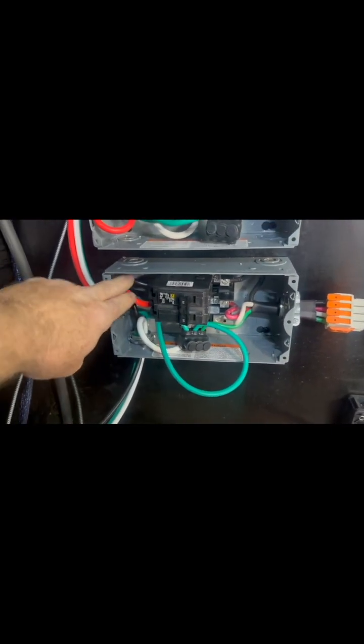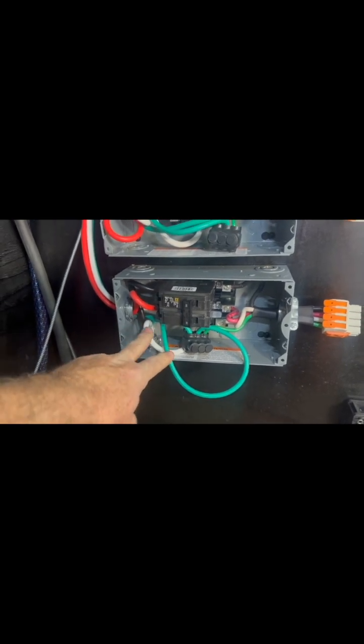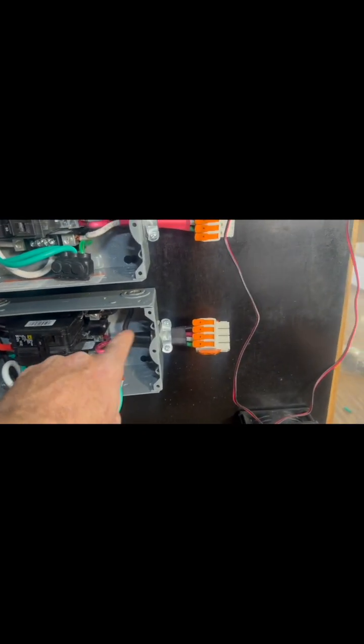It comes back out and goes into this box where I've got leg one and leg two going back into the breaker. You got the ground and the neutral coming into their respective bars, and then rejoining into a singular 50-amp cable that'll go back out over there to the breaker box, which is in its temporary location. And that's how you do the AC wiring to wire two inverters to be a 50-amp rig.